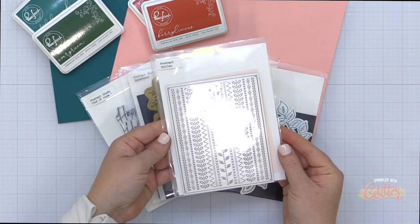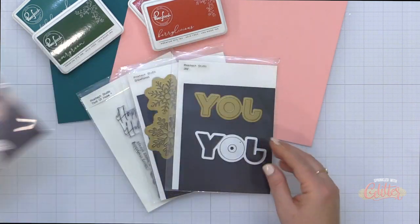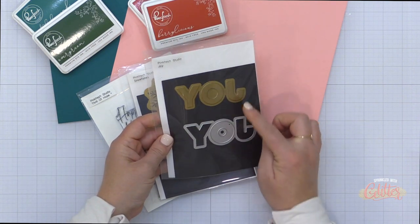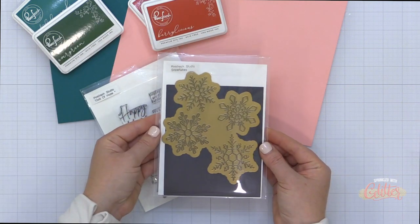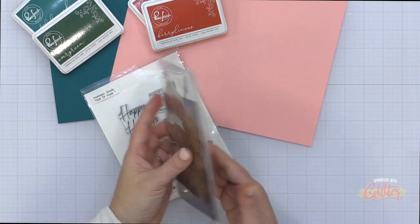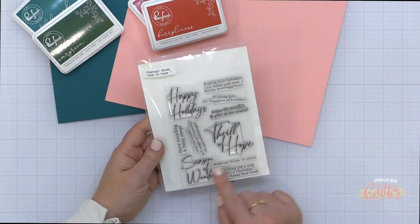I'm using the elongated lattice, the stitches cover plate along with some curvy leaves, the joy die — I won't be using the hot foil plate on this today, just the die — and then I'm going to use the snowflakes hot foil along with that coordinating die and the Thrill of Hope stamp set. This is quite a variety of different products, but we're going to create a beautiful, kind of modern-looking holiday card with these products.